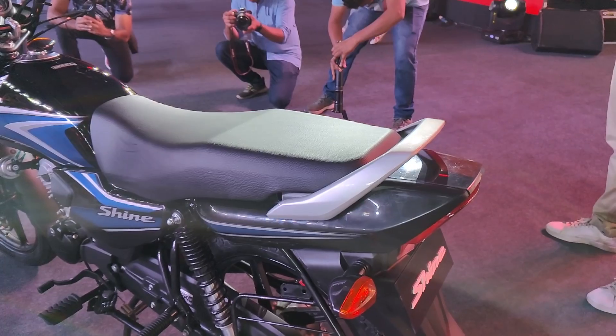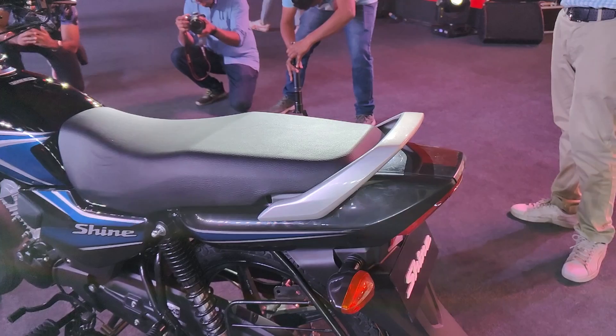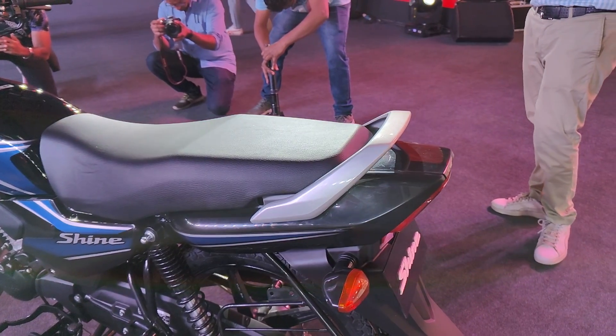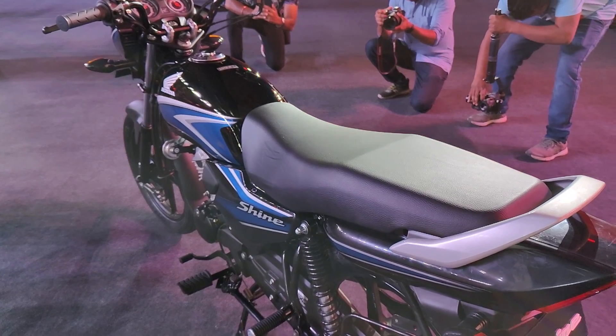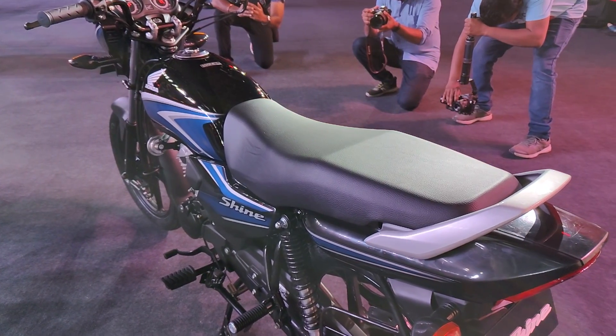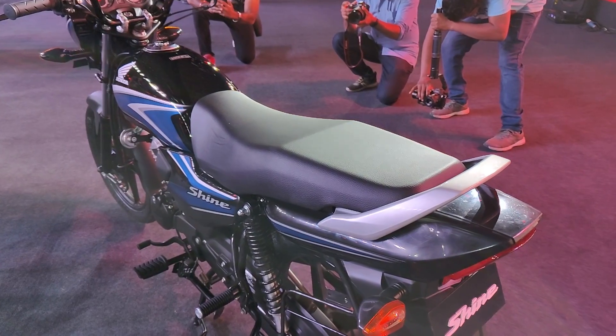Speaking of the seat, it's a nice and wide seat and the cushioning is quite comfortable, so both the pillion and the rider are going to be very comfortable on this motorcycle. The pillion also gets a grab handle at the rear, which will keep them in place and prevent them from moving forward and backward.